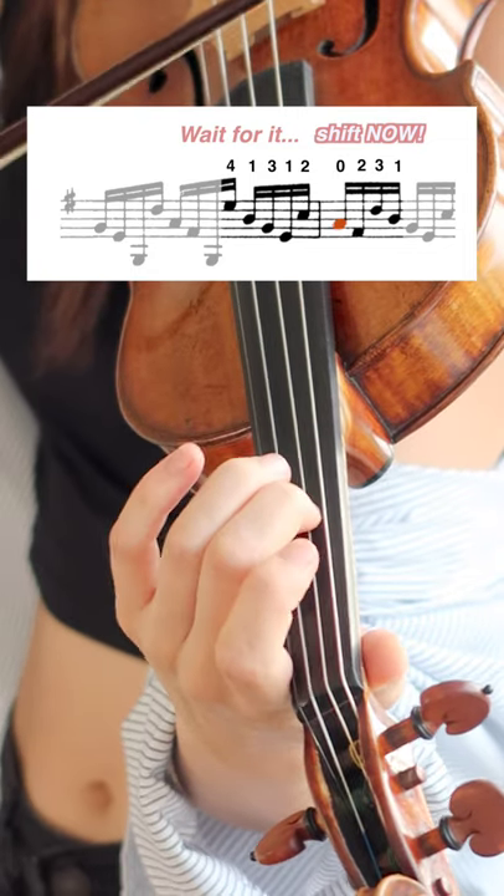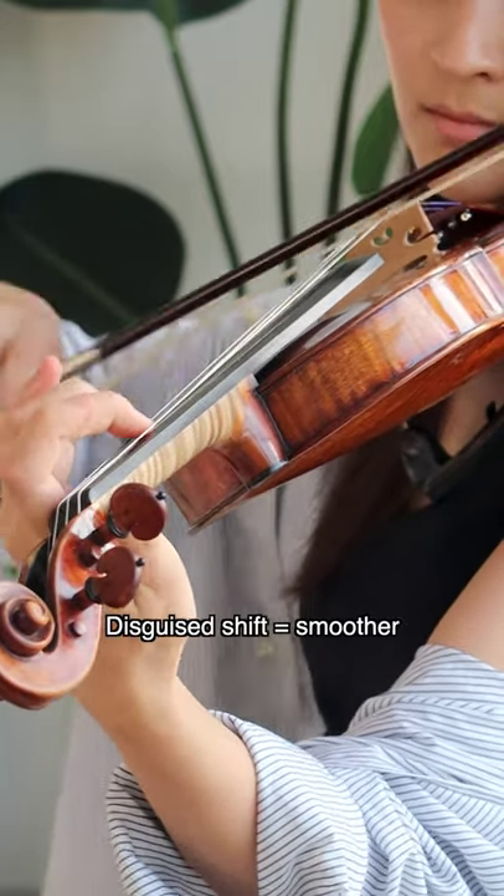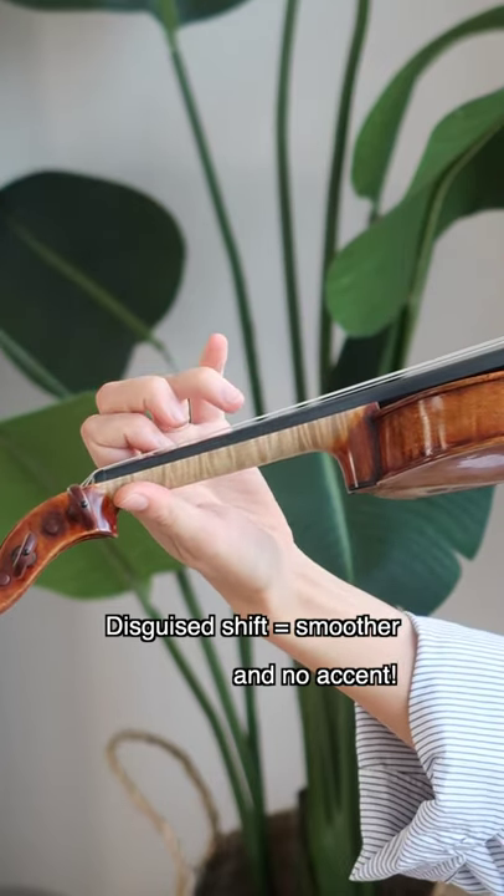That way you're hiding your shift and it sounds more elegant, like this. Try using this trick whenever you have an open string tucked in a difficult passage. And here is the final result.